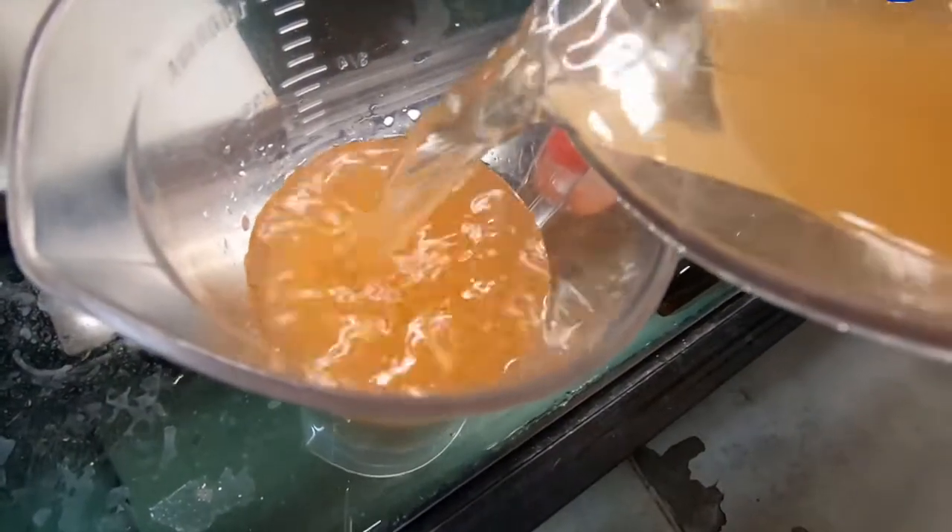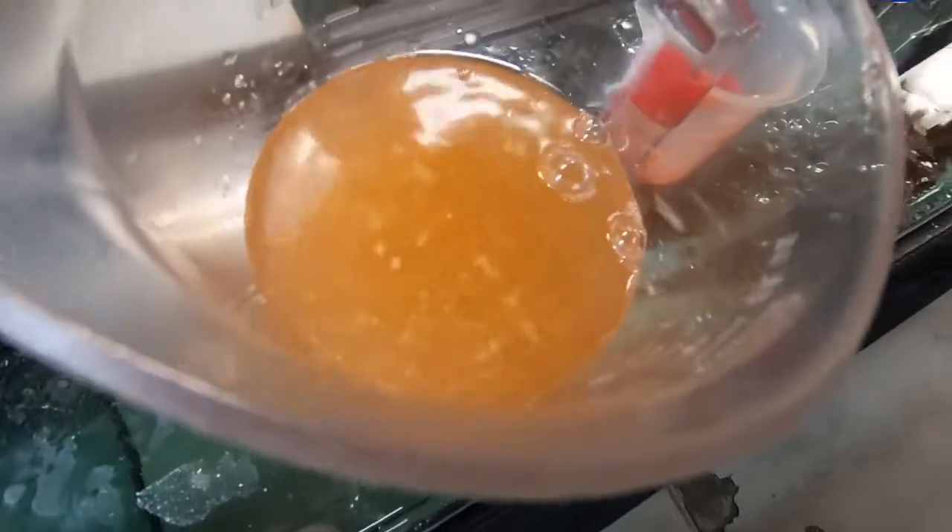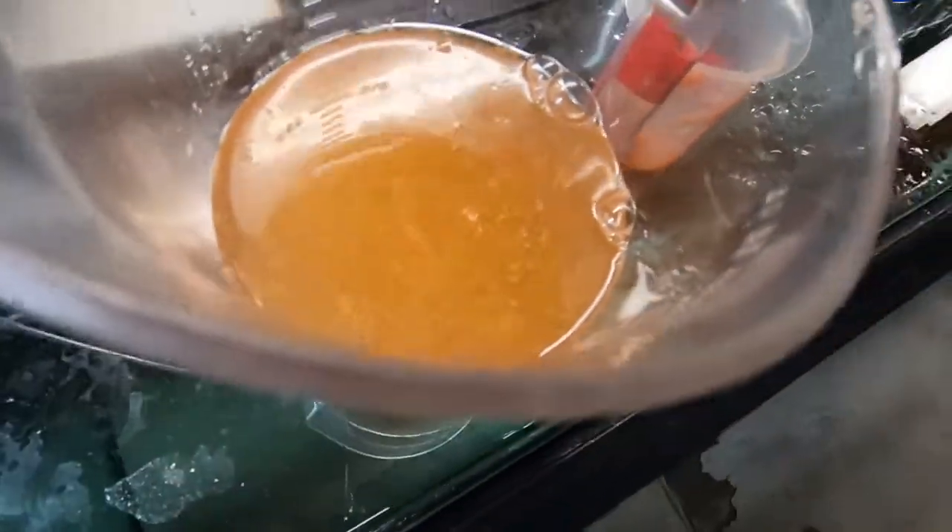To top things off, another healthy pour of baby brine shrimp, followed by vigorous stirring to even out the slurry. Notice the deep orange color which indicates a perfectly prepared slurry.